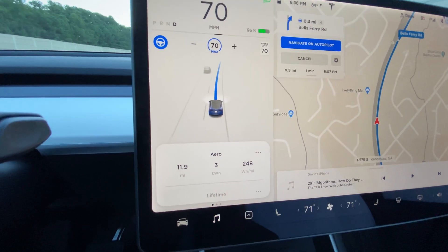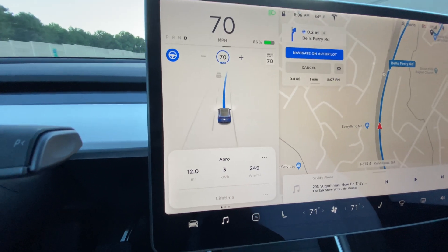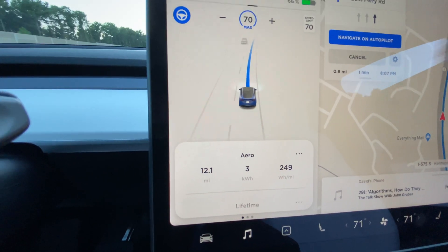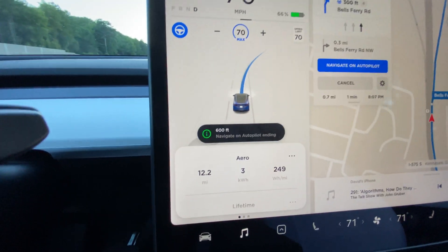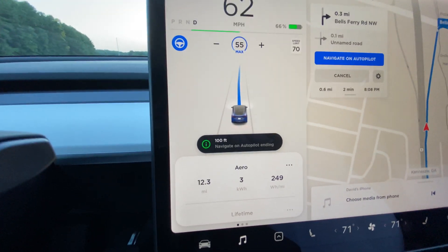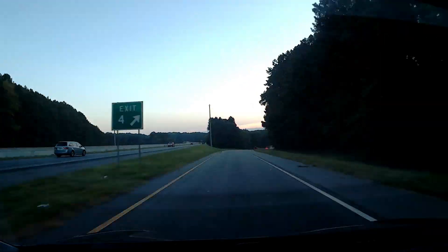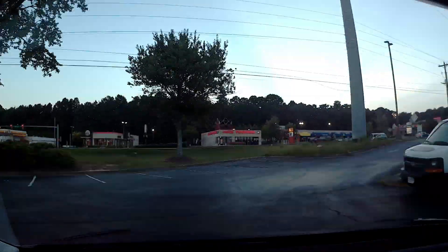And here it is, coming up on our exit again, this time going southbound with the aero covers on. We are at — waiting for the exit — 12.2 miles, 249 watt-hours per mile. Alright, so we just did the first round trip and it went pretty well. We got over 20 miles round trip and we got the numbers for the watt-hours per mile, so we're going to go ahead and take the aero covers off and do it again.